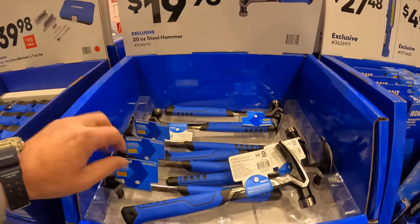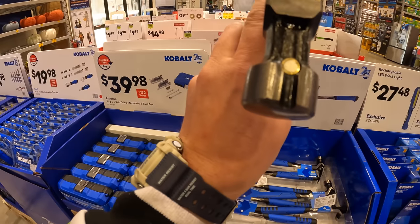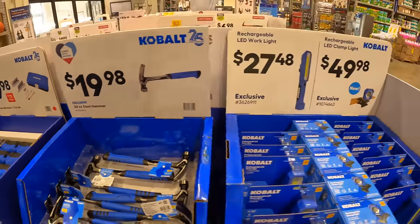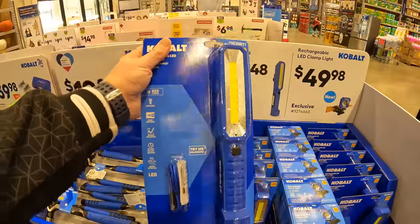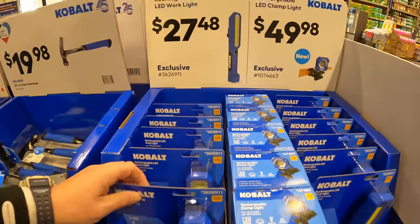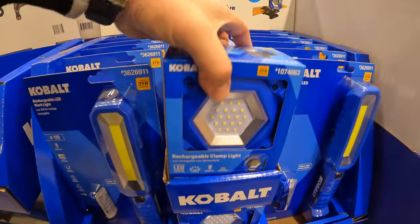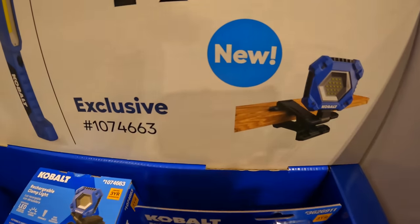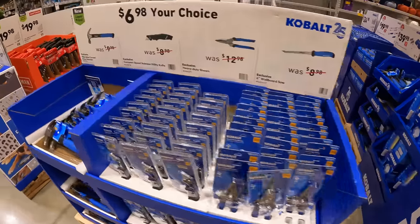For $19.98 you can get a 20-ounce steel hammer — it's actually a pretty hefty hammer with a magnetic piece for the nail. For $27.48 you can get the rechargeable LED work light, which is actually pretty big. For $49.98 you can get a rechargeable LED clamp light.